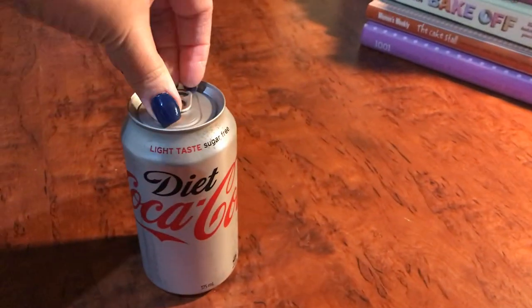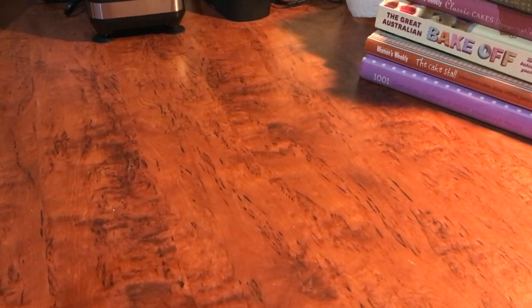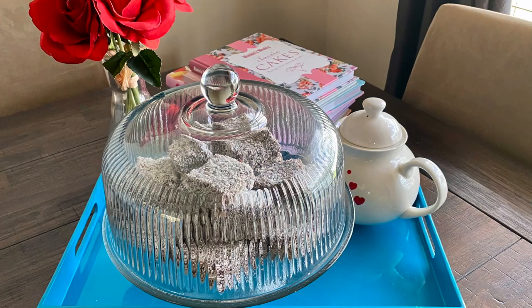Hi and welcome back to Procrastination Baking, where we will bake things instead of doing the other stuff that we really should be doing to live a productive life. Today we're going to be making gluten-free lamingtons.